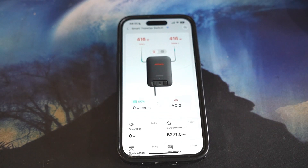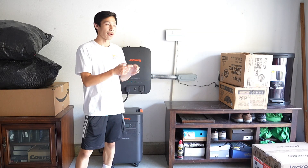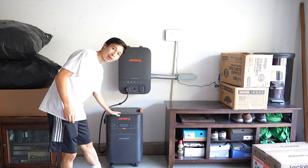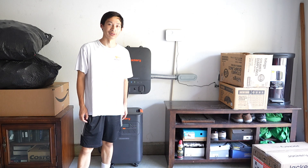That's what the Jackery Smart Transfer Switch looks like in the app. If you liked this video, go ahead and check out the video that talks about connecting this battery to the Smart Transfer Switch, or subscribe for more videos like this one.